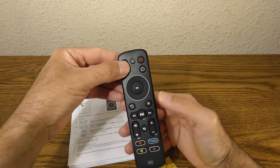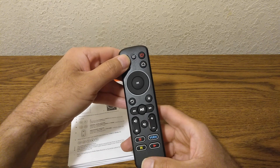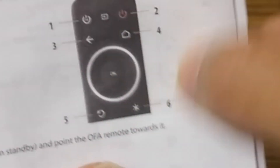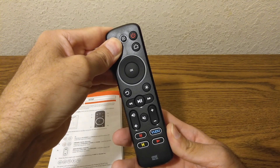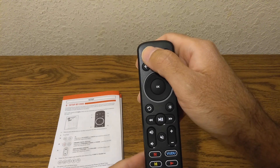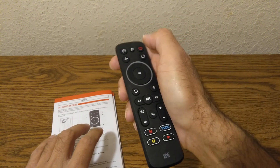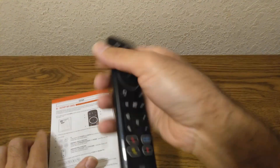Let's pretend we have an RCA TV — the code is 2-1-5-2-2. If we want to program our RCA TV, the usual way: press and hold those two buttons and wait for the signal. Then you type in that number, 2-1-5-2-2, according to the chart. You get that acknowledgement, so now your remote has been programmed. It's just a matter of going over there and testing it with the power button.